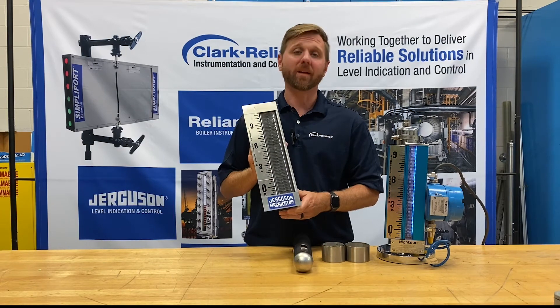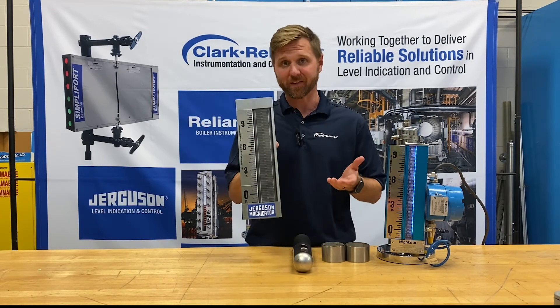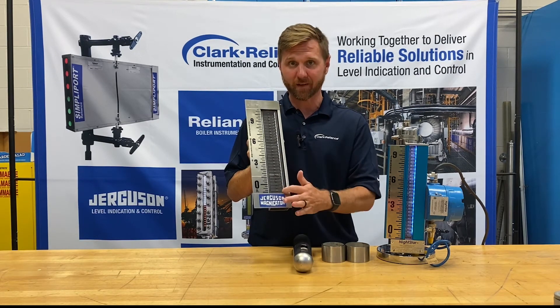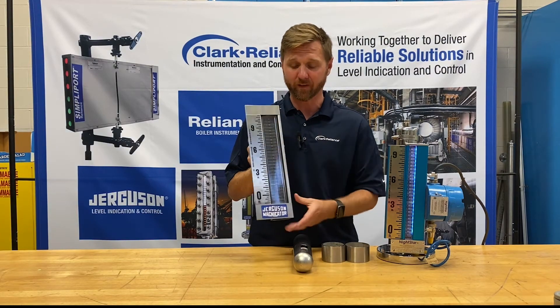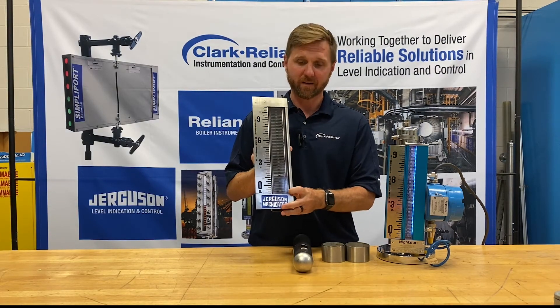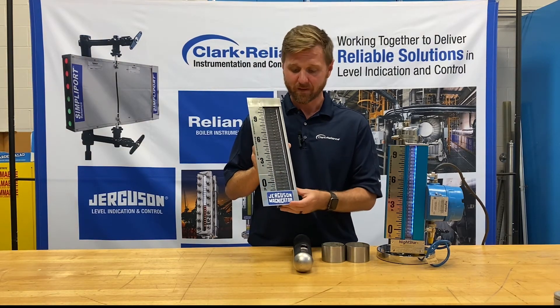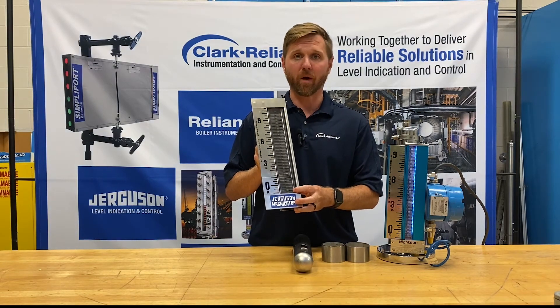This is a Jurgason wide indicator. It has an industry leading 1.5 inch width, which means you'll be able to see it from the widest viewing angle. The indicator assembly has a track assembly filled with flags and also a scale assembly showing you where the fluid level is. Each flag on the track assembly is constructed from stainless steel and is painted with high temperature paint.